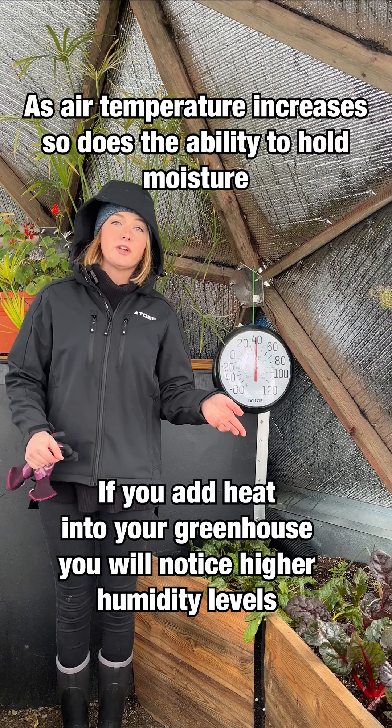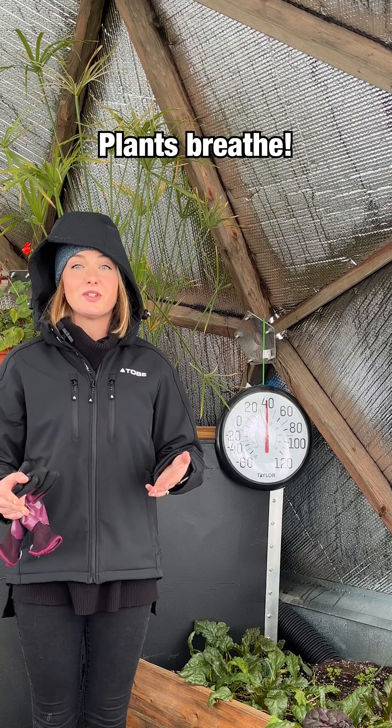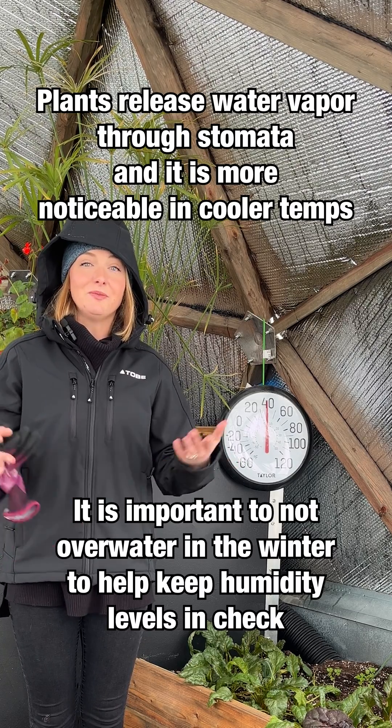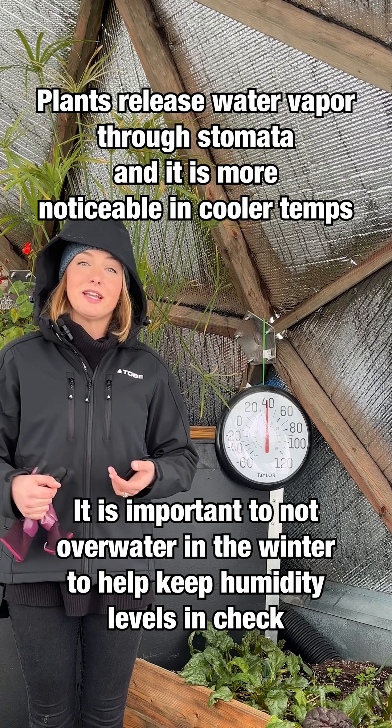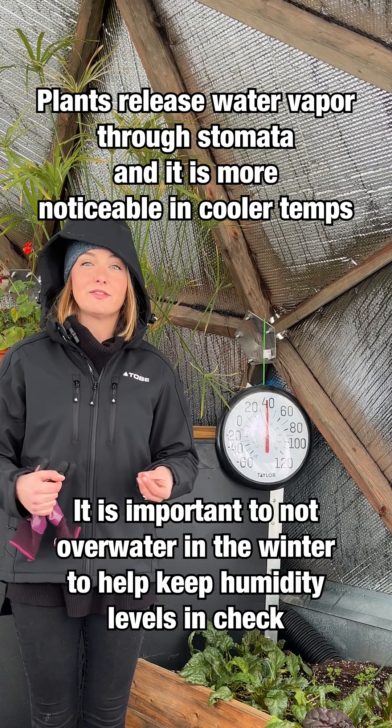As air temperature increases, so does its ability to hold moisture. It's also important to remember that your plants are breathing. Just like humans, when they exhale, they release water vapor. Your plants do this through a process called transpiration through little pores in their leaves called stomata.